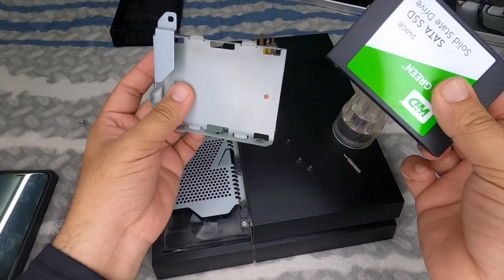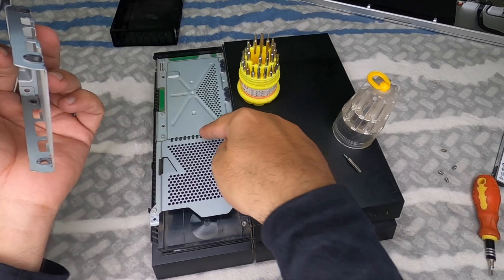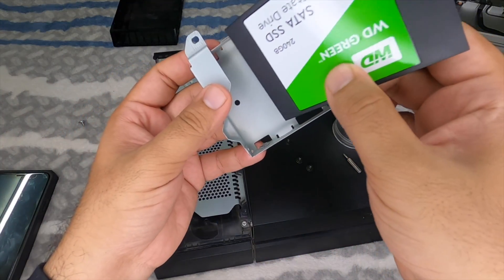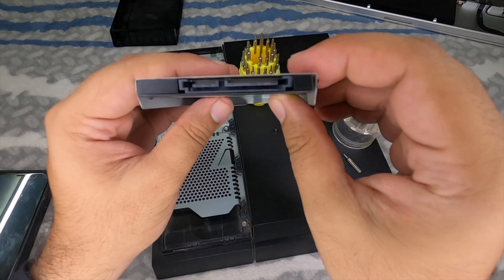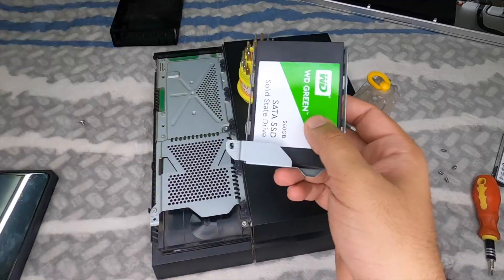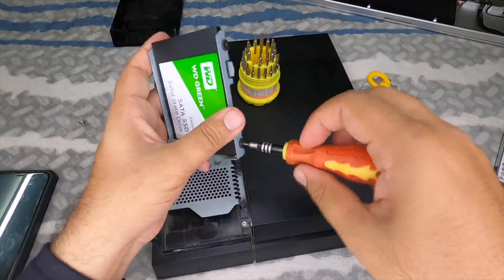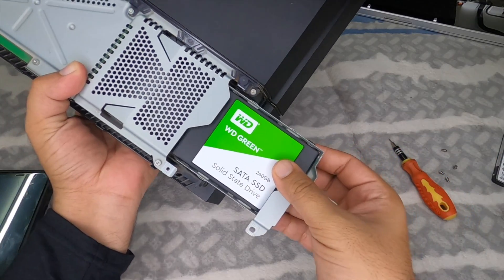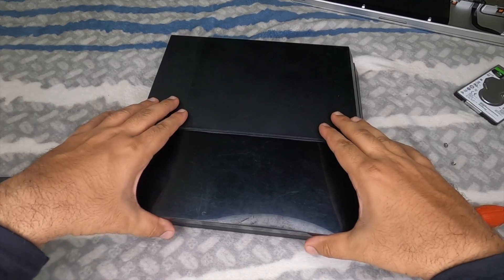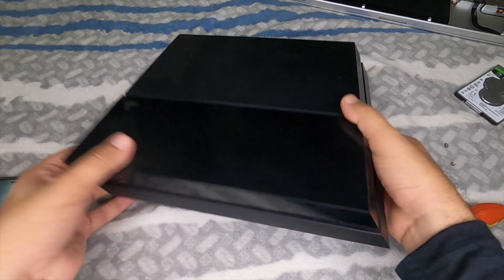When placing the hard drive back into the caddy, make sure the connector side faces the correct direction — it should go toward the PS4's connection point. Once screwed in on all four corners, slide the caddy back into the PS4. It's designed to connect automatically. Put the cover panel back on and you're ready to boot.